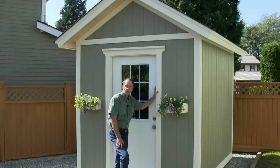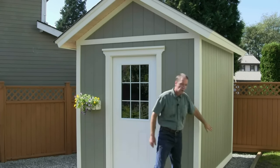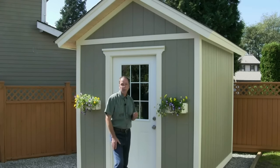Welcome to countrylifeprojects.com. I'm Henry Reinders. This is video 12 of 15 videos in our shed project. In this video, I'm going to be showing you how to finish off your LP SmartSide panels on the side of your shed. It's not very complicated, but there are some key things you need to know. So let's get started with those now.